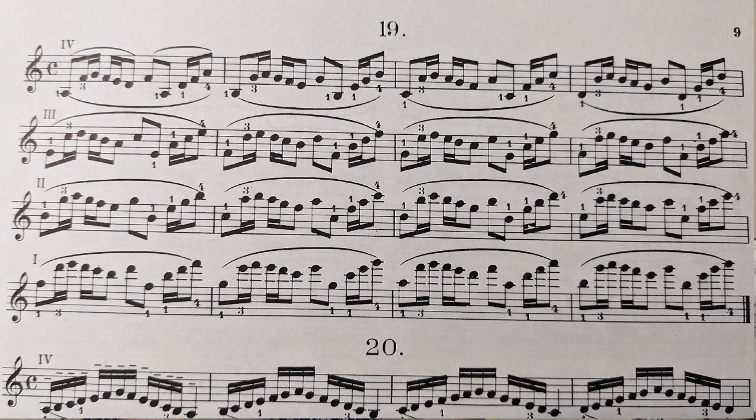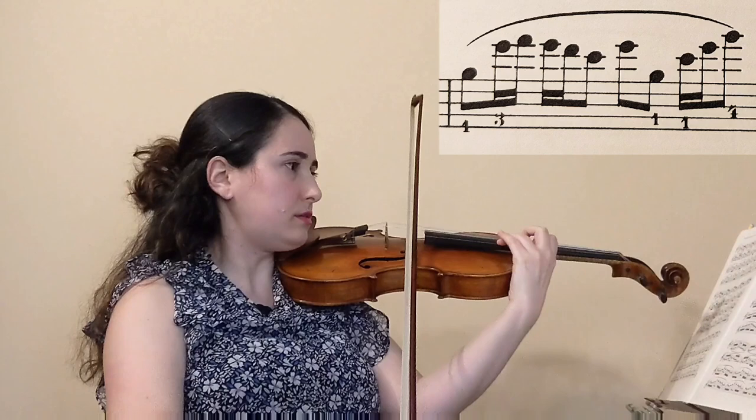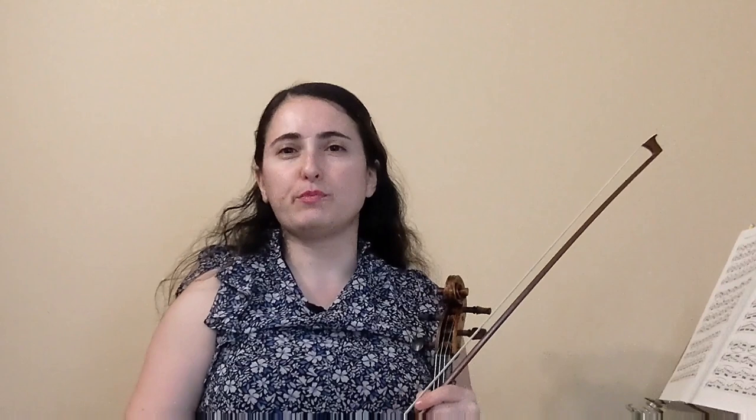The Brahms is on the E string, so I'm actually going to skip to the fourth line in number 19 to find something as similar as possible. I am looking at the second measure of the fourth line, because it starts on a G and goes to fifth position. I'm going to play it exactly as written here just to have a general idea of where we are.